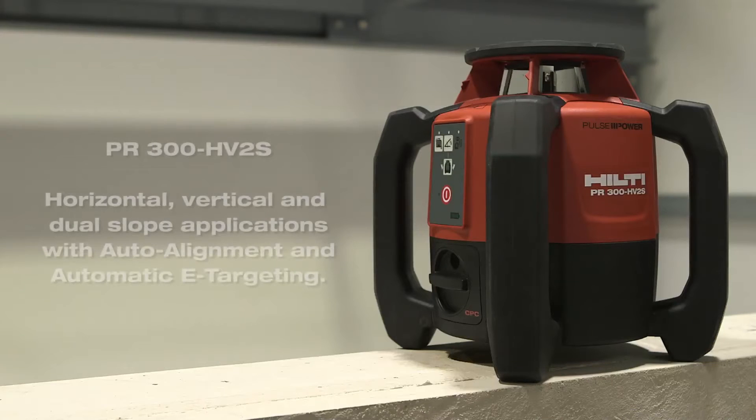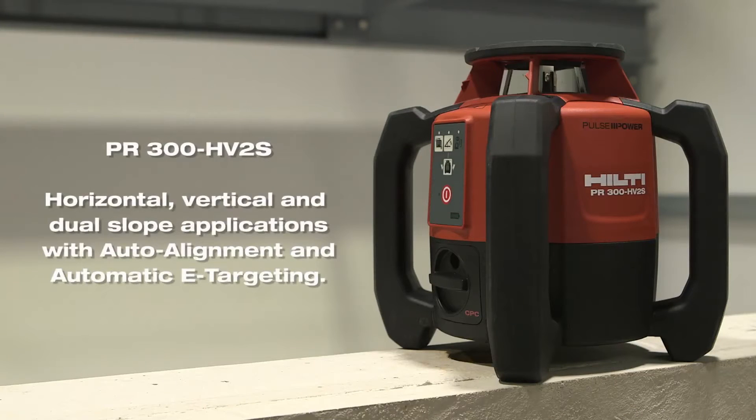The new tool, our PR 300HV2S, is covering all of these applications, and also has a dual-slope functionality as well.